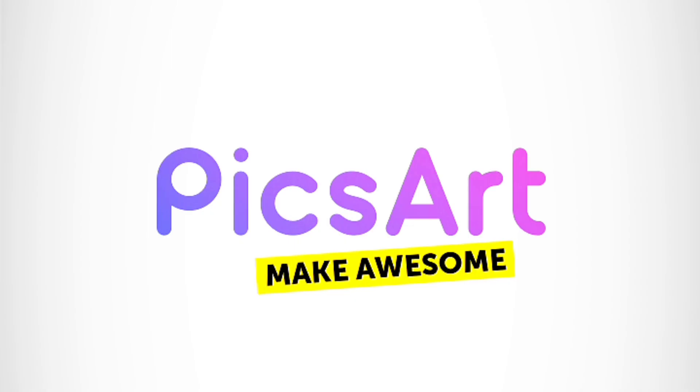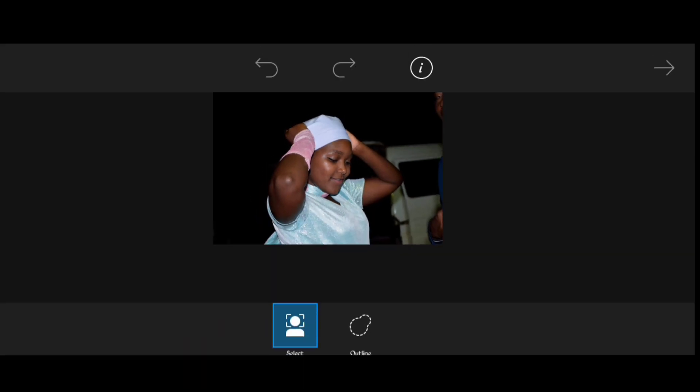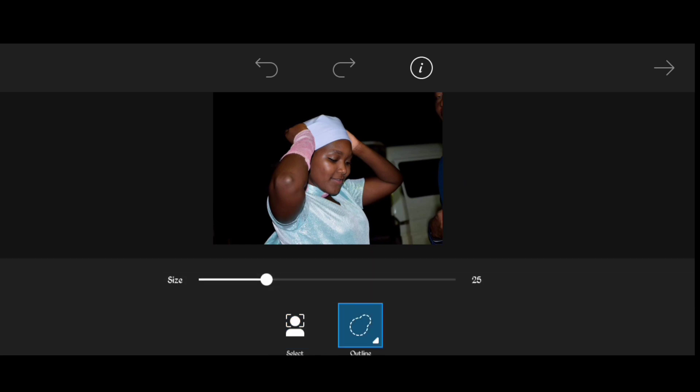Let's go and open Pixart first. The next step after that is to import our picture. The image has been imported. After that, let's remove the background — click Cut Out to select the part that you want to remain in the photo, click Outline, and then select.